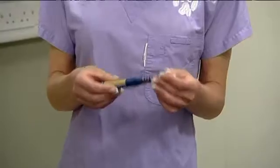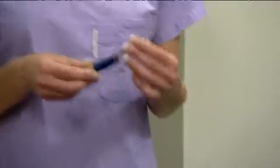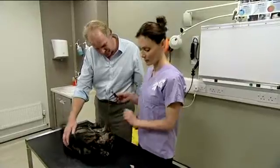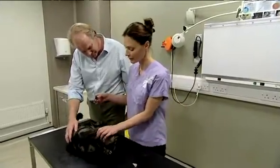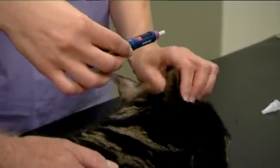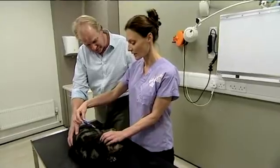So simply select your dose on the pen by using the dial here, and then simply remove the top, take the scruff of the neck. That's where you're going to administer your insulin — under the skin, subcutaneously.